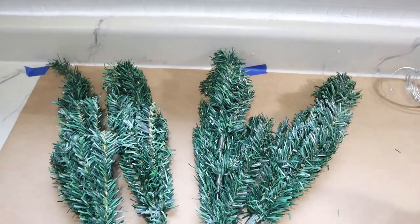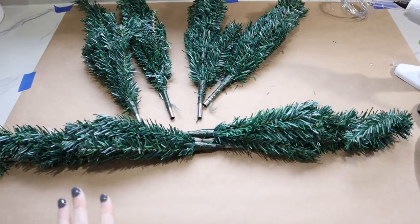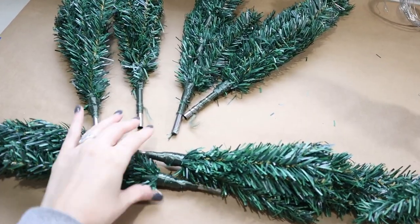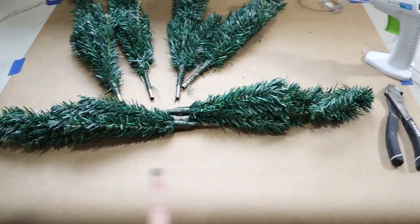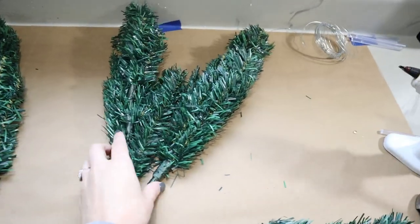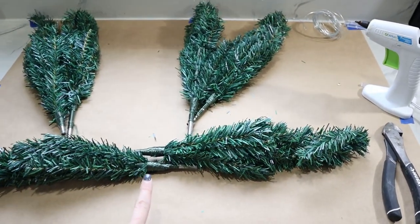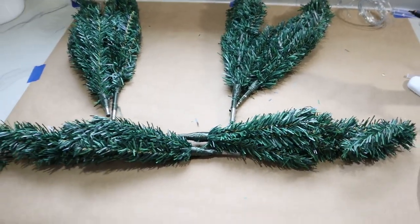Now we're going to work on attaching our branches together. They're basically going to go in groups of two — you flip them around so that both of the metal pieces are touching in the middle, so you have two sprouts coming out on each side. We have three sets of those to do, and I'm going to use a combination of wire and hot glue to make sure these all get attached really securely in the middle.